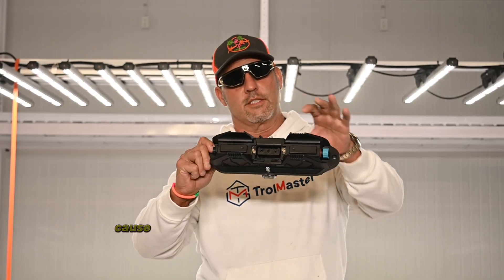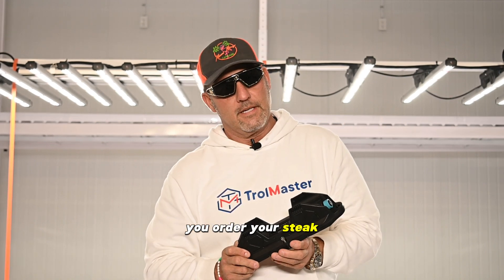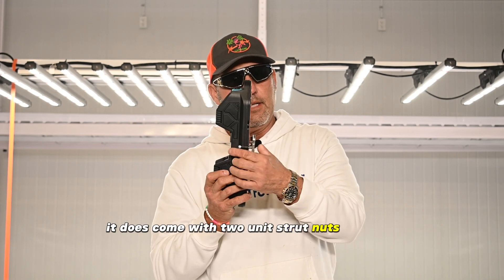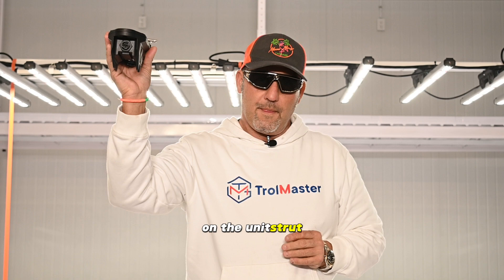The reason you know it's two-channel is because it's got prongs inside instead of slats. This comes by itself a la carte — like you go to a steakhouse, you order your steak, veggies, and potatoes on the side. It does come with two unit strut nuts and two hex screws so you can mount it on unit strut.